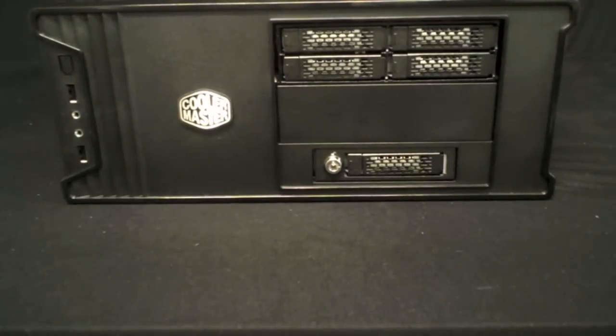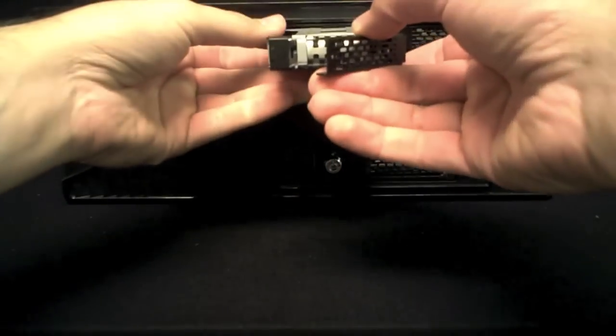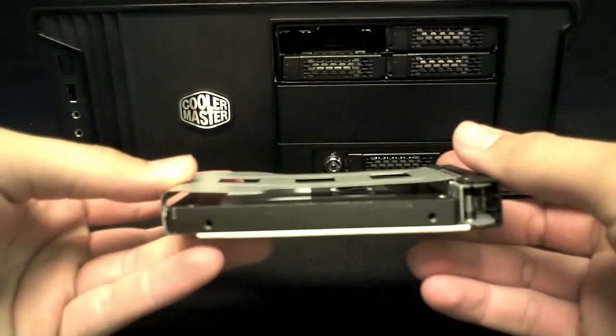The MB994 utilizes our newest drive tray system, the Easy Slide Mini. It is constructed with a full metal cage design for adequate cooling and allows for use of drives with a maximum height of 15 millimeters.